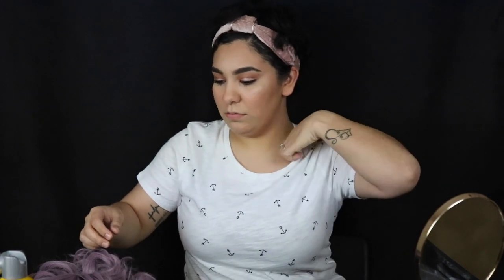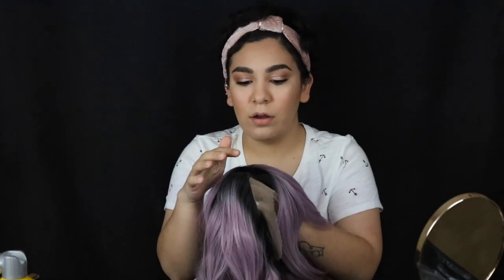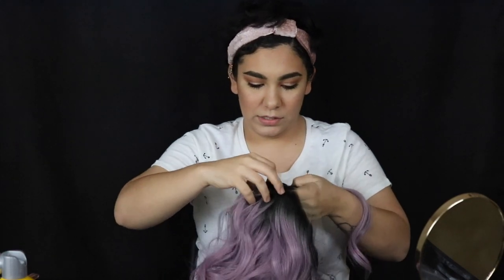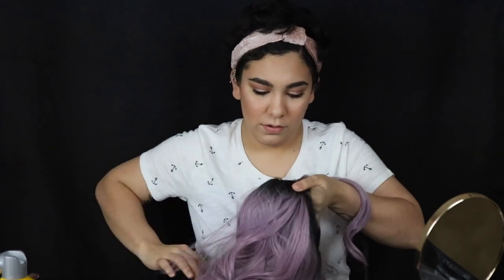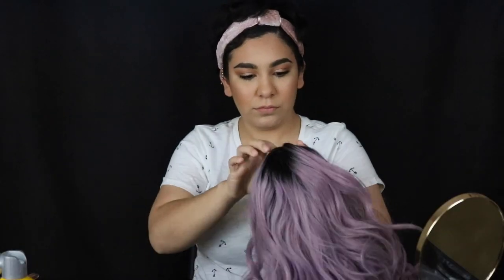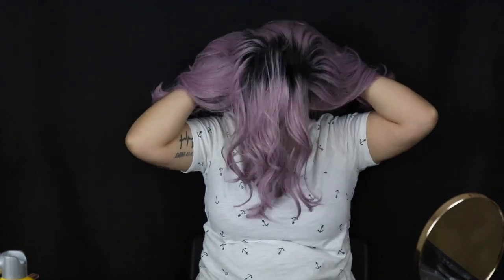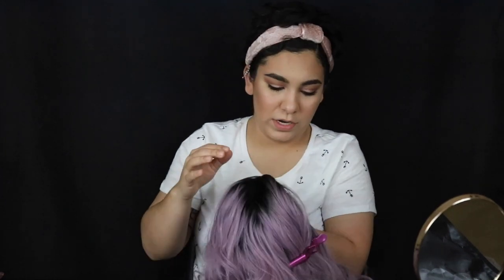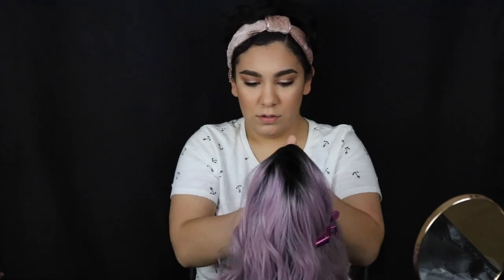So the first thing we're going to do is recreate our part. When you buy wigs, they all come with the part down the middle and that kind of gives away that it's a wig. We're gonna recreate our part by plucking some hair out and making a new hairline, but we have to be careful because your wig has tracks in it — you can see where the stitching is. Let's pop it on and eyeball which direction to part the hair.